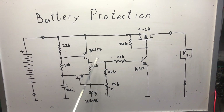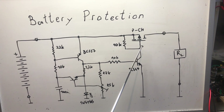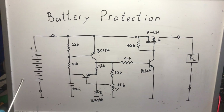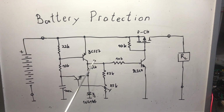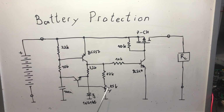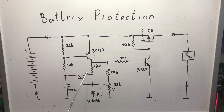So the first transistor stays on, voltage is still present on the rail, and the second transistor remains powered. When that transistor turns on it pulls the gate of the P-channel MOSFET down to ground, which turns the MOSFET on and allows current to flow through the circuit. Now as the battery discharges, the voltage on this point gets lower and lower.